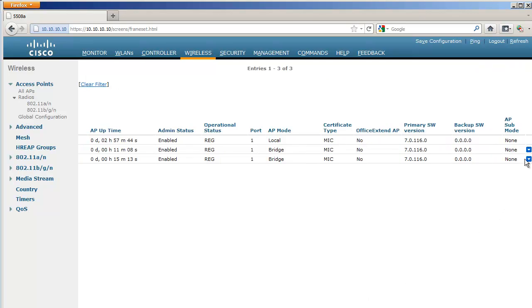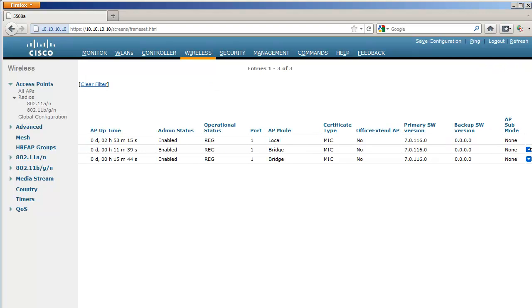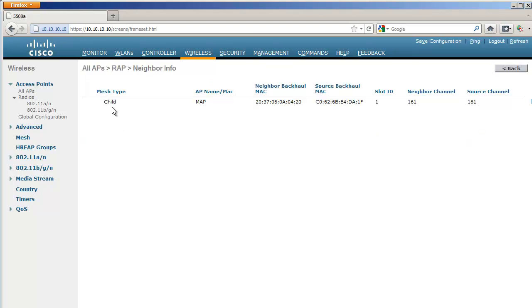After about eight minutes my MAP is back. Going to the end of the line and checking neighbor information, I can see there is a parent. Going to the RAP itself in neighbor information, I can see the MAP as a child. You always want to see 'child' or 'parent' — never 'default child' or 'default parent.' If you see default child or default parent, it means the AP could not use its BGN to join the other AP and fell into what is called the 'lonely mode' — an emergency mode, not a normal mode.